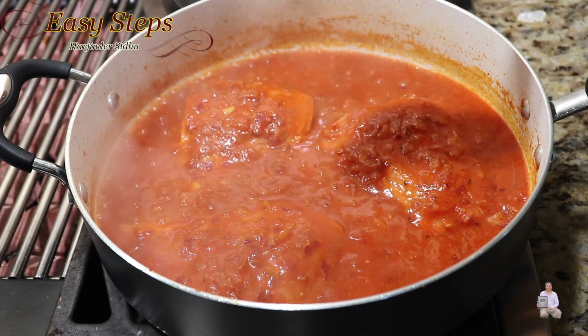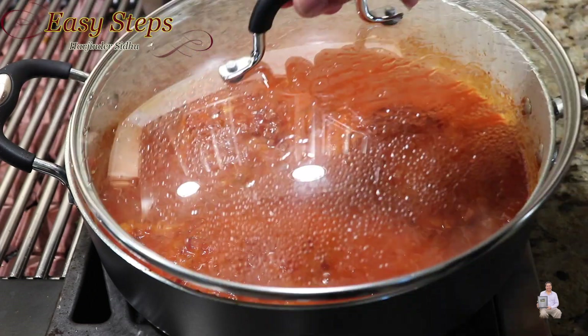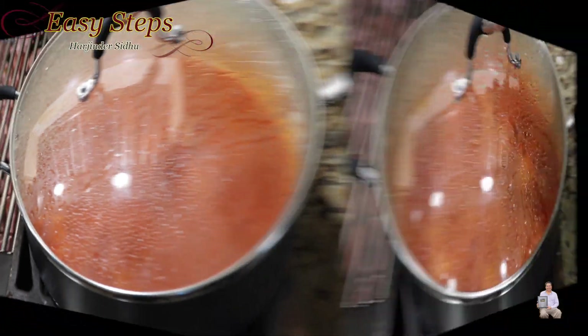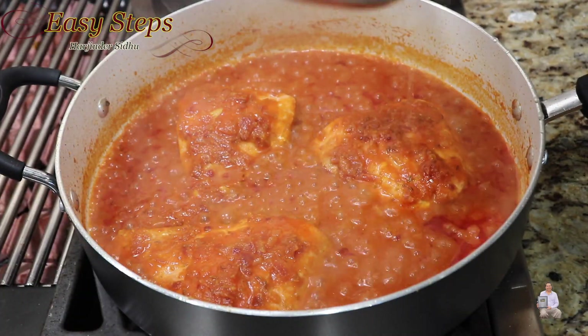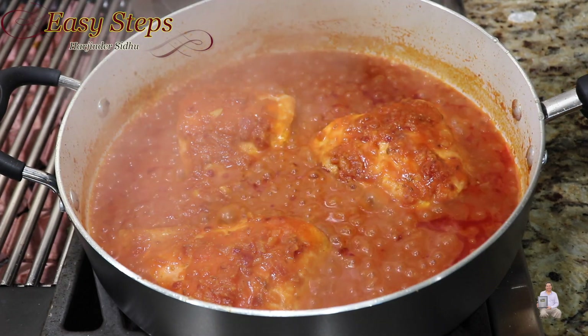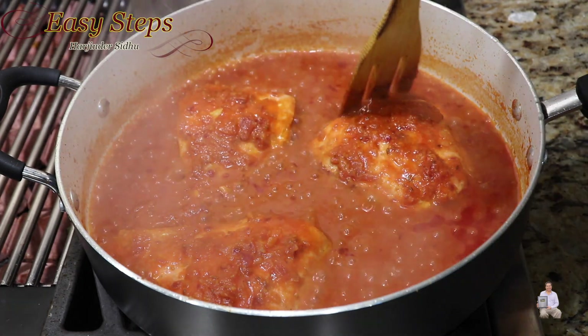Cover with the lid and cook for five minutes on medium-low gas. Salmon doesn't take that long to cook — exactly five minutes and the salmon is fully cooked.